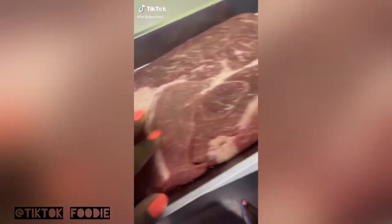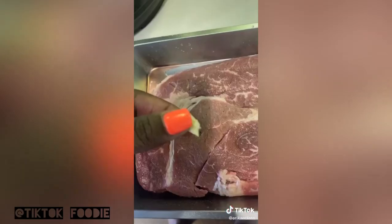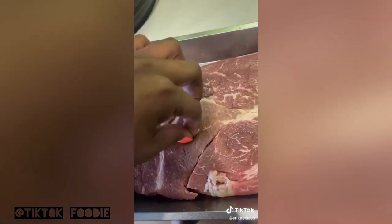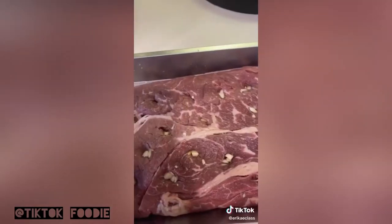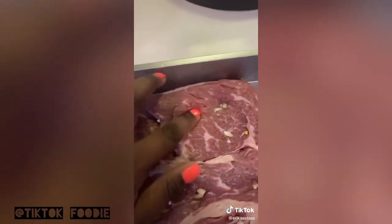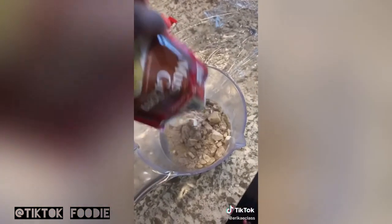We're cooking some pot roast today. Poke some holes in it and take garlic and put it in there — we're cooking this thing good. After you put a few garlic pieces in, you're going to season it. Add mushroom gravy and half a cup of water and mix it.